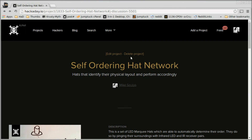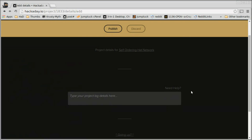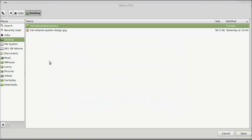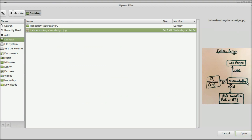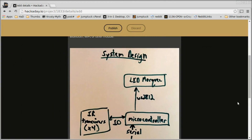Here I have the self-ordering hat network, and if we scroll down, you could add it to the sidebar where all the images are, but I'm actually going to add details. This is a great place to do a long-form write-up of what you've been working on. I have a little bit of text already written up that explains the block diagram, and in the editor window there's a little icon that allows me to upload files. I have the picture I took with my smartphone cropped down, and I'll open that up — there it is inserted into my design.